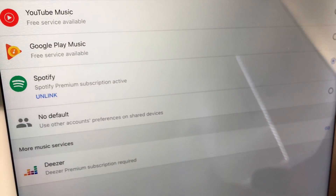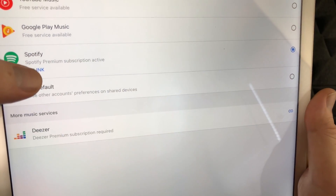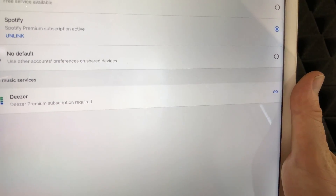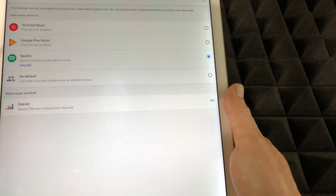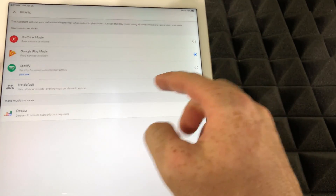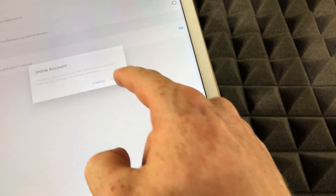You can see Spotify is right there and it's selected as my default player. The first thing you should do is unlink, and then we're going to link it back up. But it cannot be your default player in order to unlink it, so we're just going to select Google Music for now. Then we're going to unlink it.